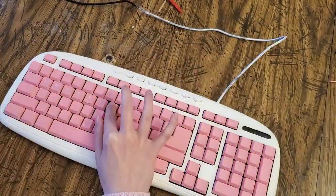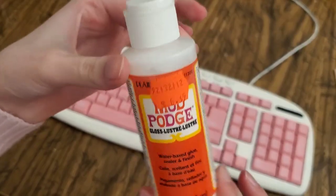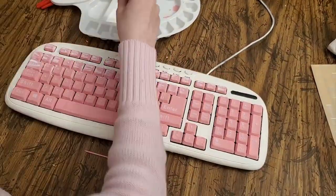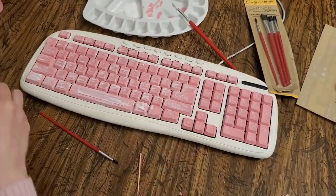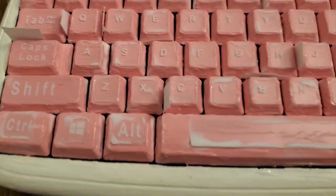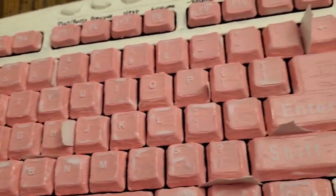After I was done painting, which took about two hours, I put all the stickers on. Then the last thing I did was coat everything with Mod Podge. The Mod Podge helped the stickers stick because they weren't sticking that well on the paint. It kept the stickers on good. This time I put little papers between the keys so they don't stick together and dry like that again.